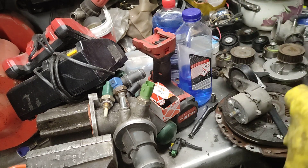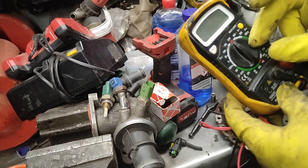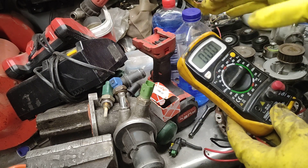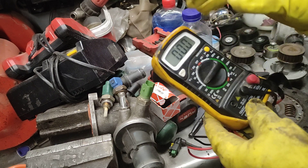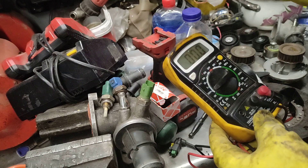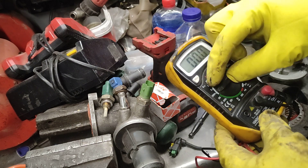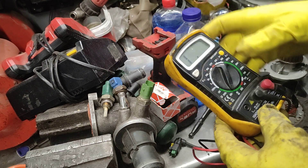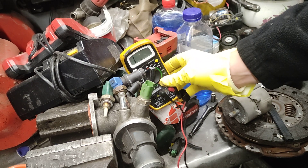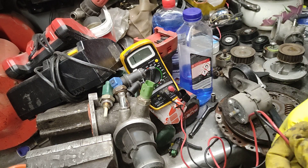First you need a multimeter. This one is not automatic, so you need to set up the range. On this kind of sensor, the range is from 2,000 to 4,000 or 5,000 ohms — it could be a bit further in or out depending on the sensor. You should check online for the correct value for a good one. This multimeter is set up to 20,000 ohms, so when it's showing 5-point-something, it means 5,100 ohms for example.